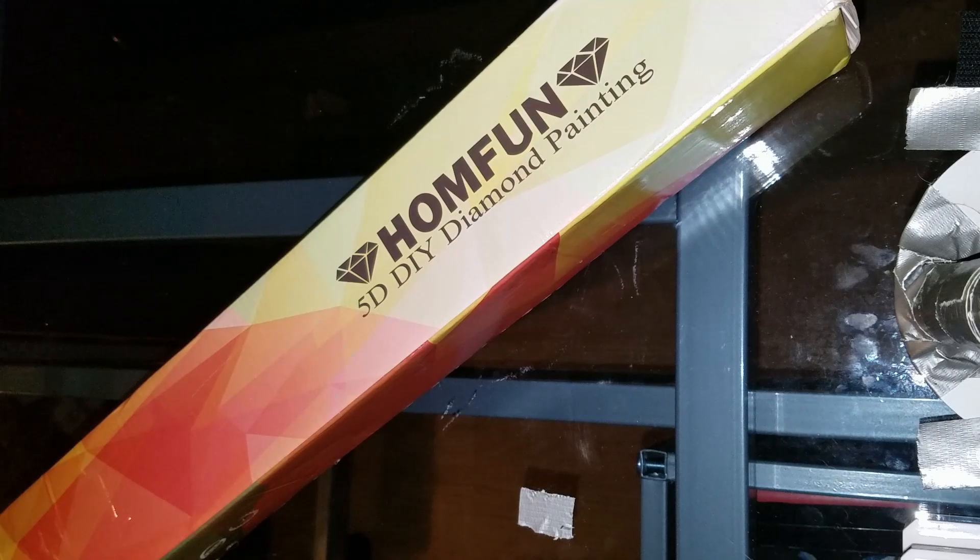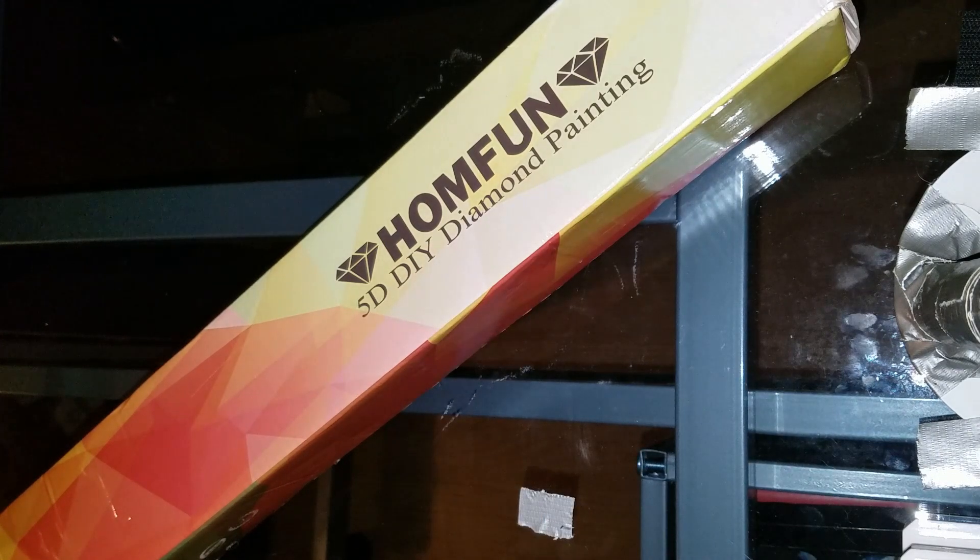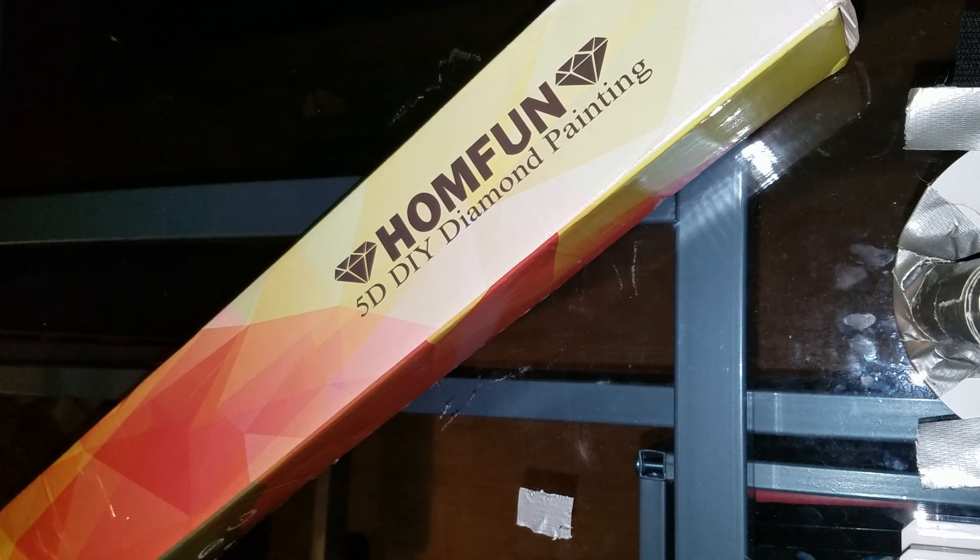This particular one is obviously from HomeFun. I ordered this May 23rd and got it June 14th, so it took a little longer. But that's still not too bad, and besides I have enough to do anyway so I wasn't too worried about it. I was a little surprised that this one took longer than a couple of the other ones I've already gotten back.